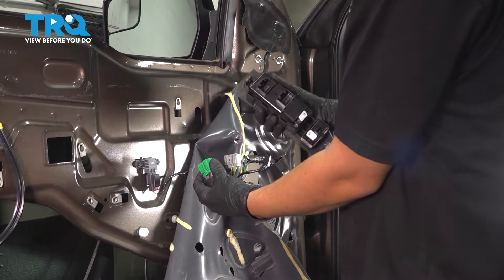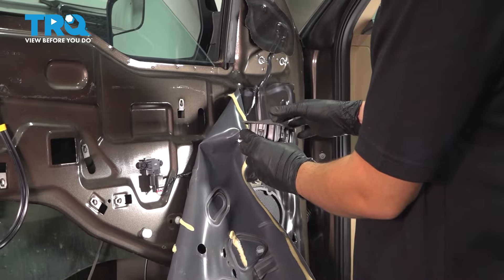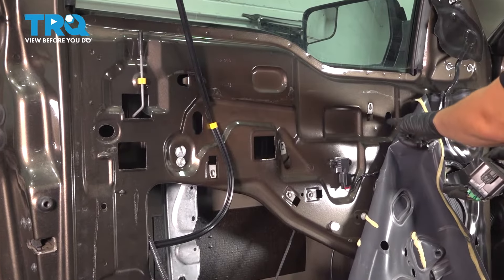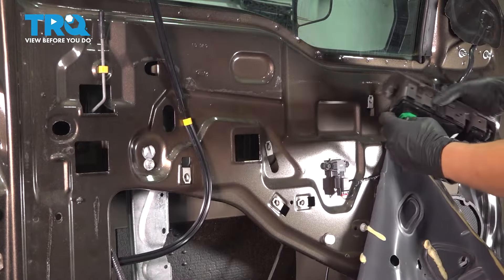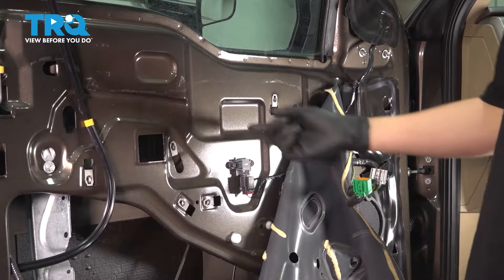If your window is not rolled up all the way, you're going to have to do that. Plug the window switch back in, turn the ignition on, and roll it up all the way. If it is, just skip this step. The two bolts that hold the window onto the regulator can be accessed through these two openings, and the window has to be up for this to line up. At this point, disconnect the window switch again, turn the ignition off, and let's continue.